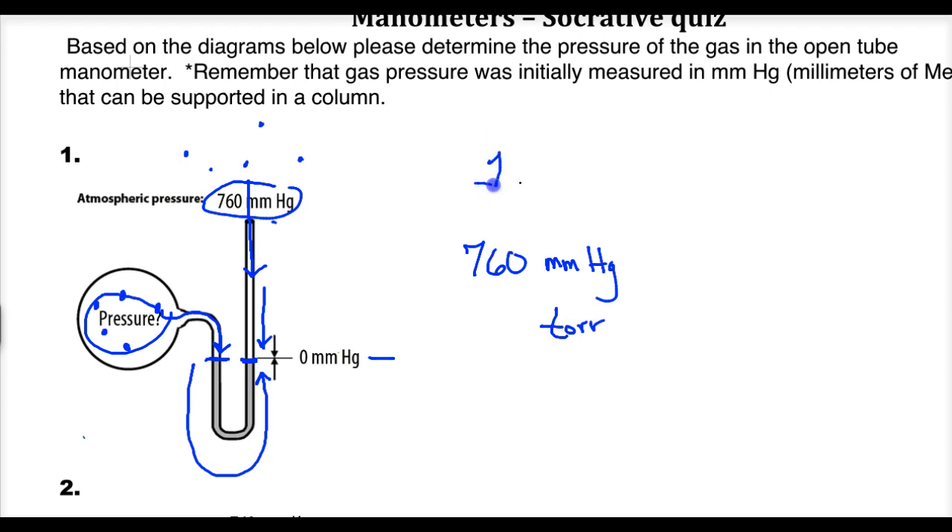You could also say one atmosphere of pressure. An ATM is the pressure of a gas at sea level, and if you want to use kilopascals, that's 101.3 kPa — derived using SI units.